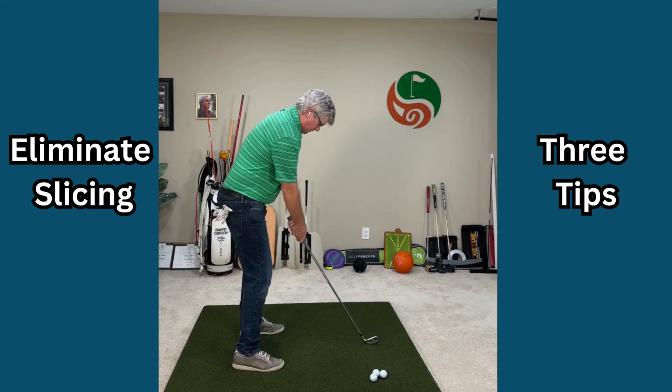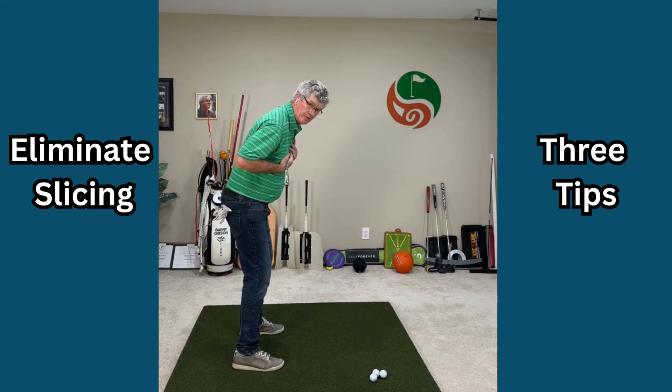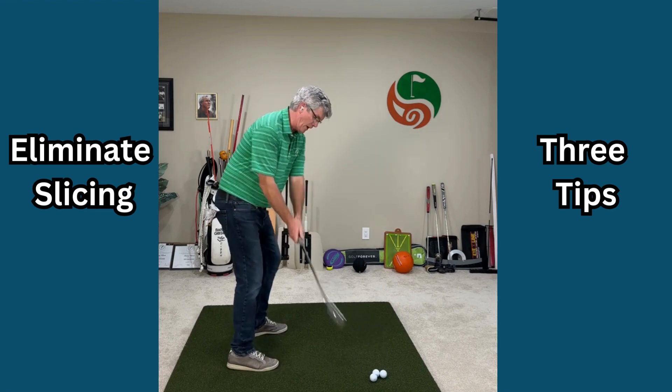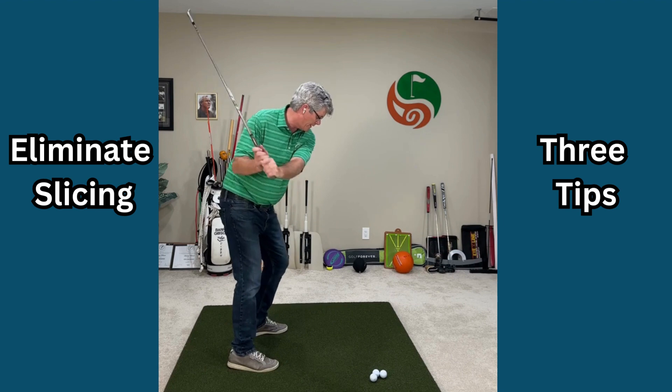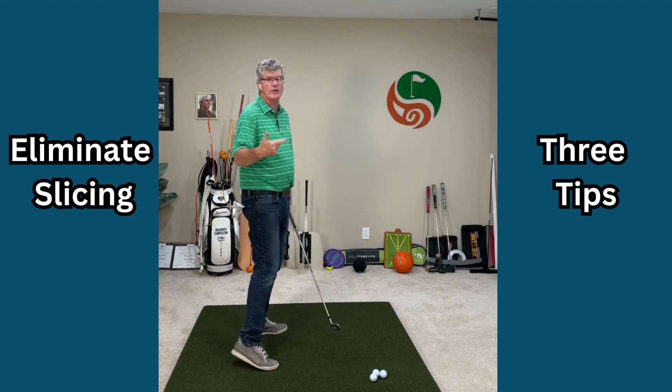We want the trail arm a little beneath the lead arm — you can see my right arm is underneath my left. I'm in a good square position here. You can even draw the right foot back a little bit; that helps you turn back better and makes it easier to swing on a better path from in behind for good solid contact.